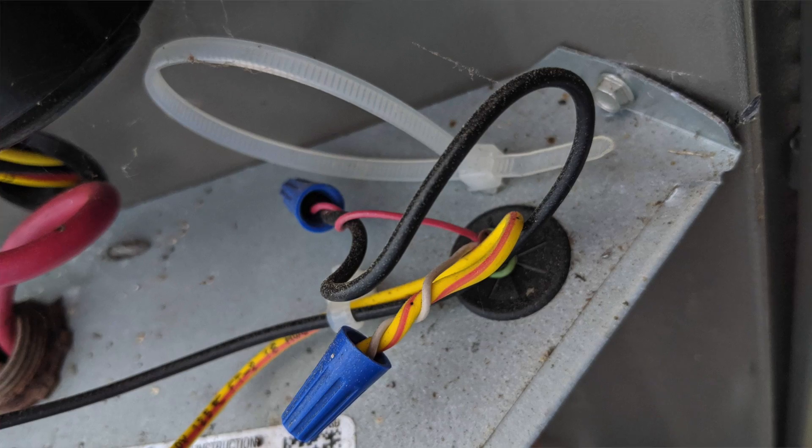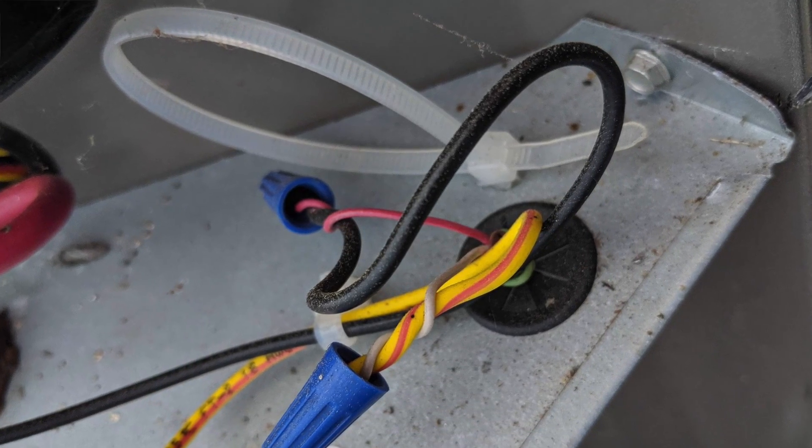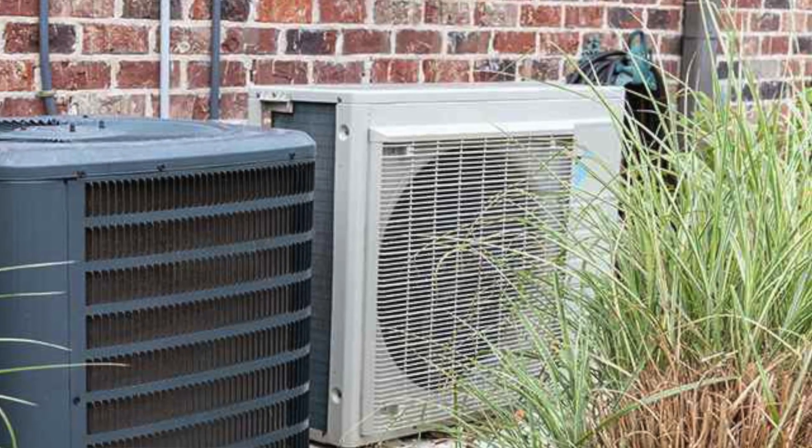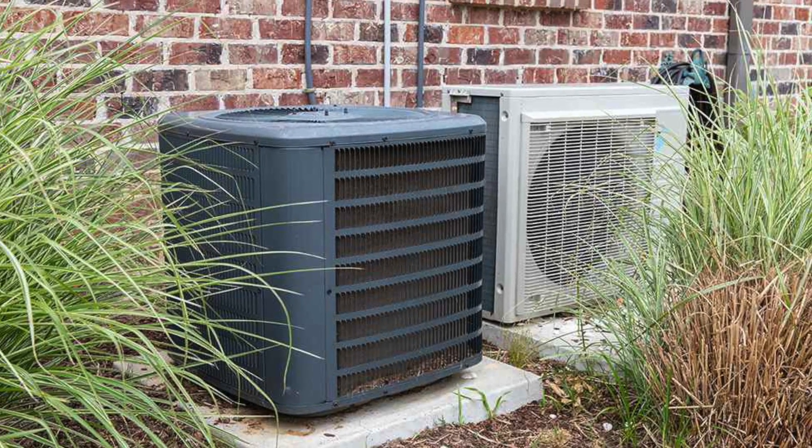I'd like to talk about something we've seen in the trade over the years and some options you may have if you're in this position. A lot of folks with an outdoor straight AC unit have only had two conductors — two wires — run to that outdoor unit, and the problem is your options are limited. I want to go over a few of those options so you can understand what the challenges are.